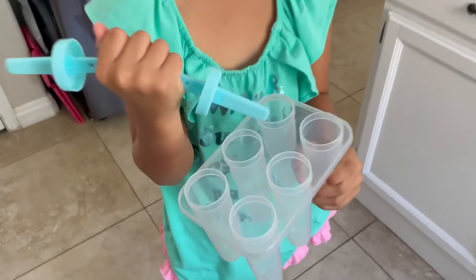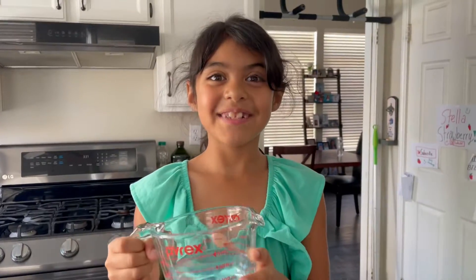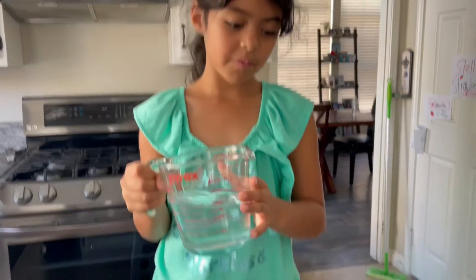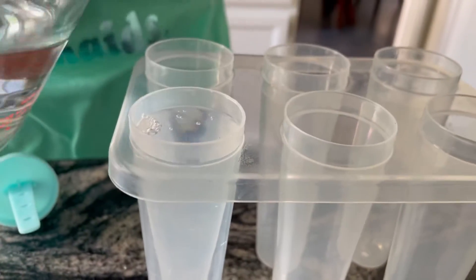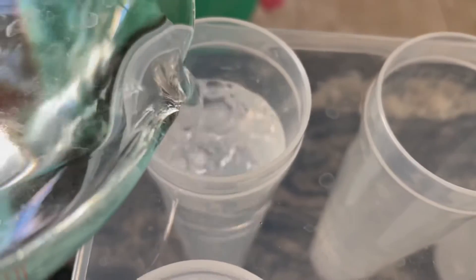This is what we need. Now we have to pour the water in. Let's put the sticks in.